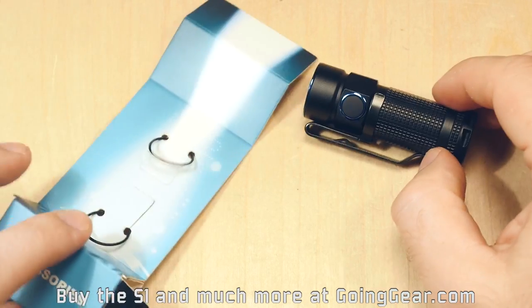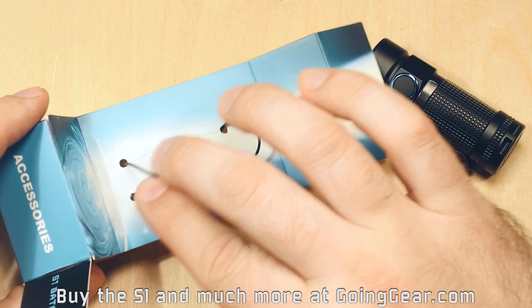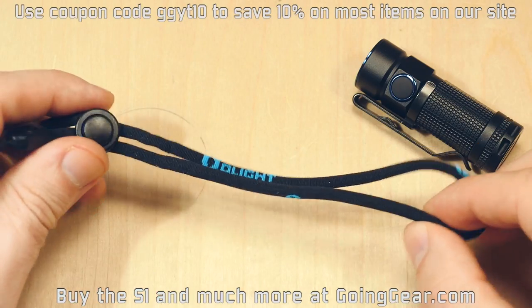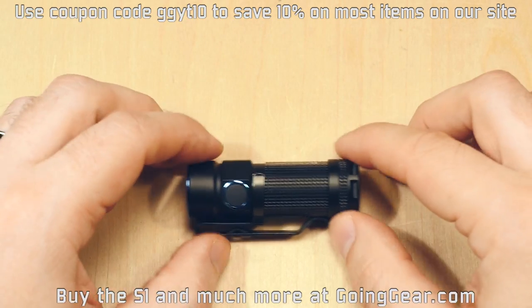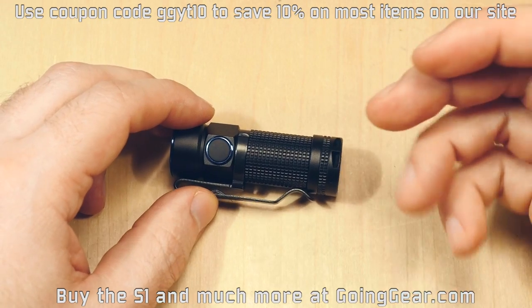The accessories that it comes with are kind of interesting. The O-rings are actually used in the packaging to hold the light to the packaging. And then you have a lanyard and the user manual. Olight does a really good job on the user manual. And then you have the light, of course. It doesn't come with the battery.